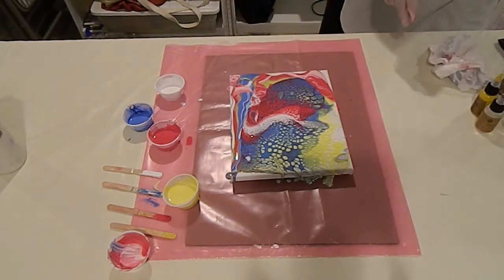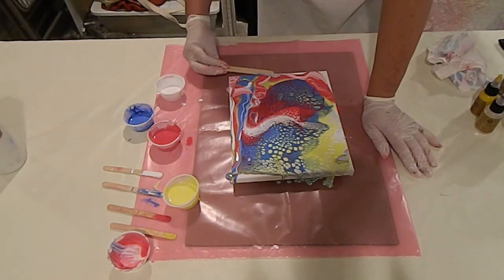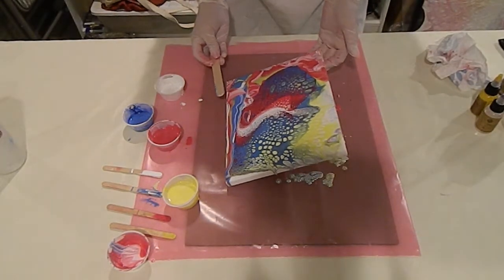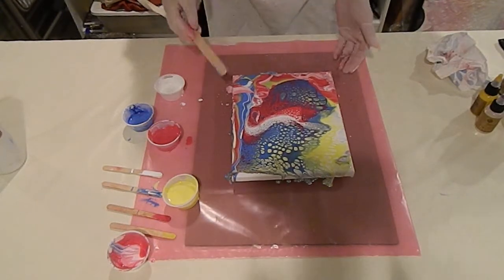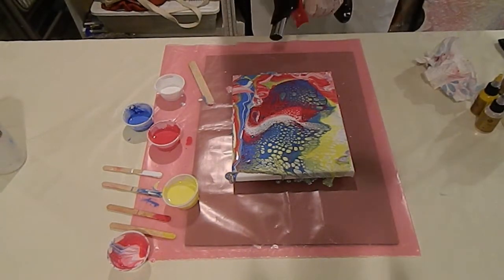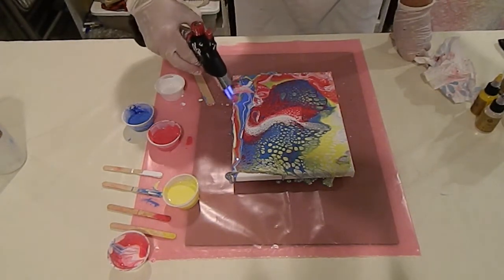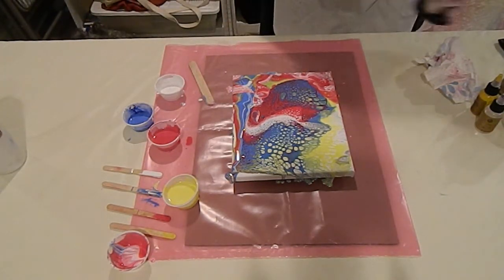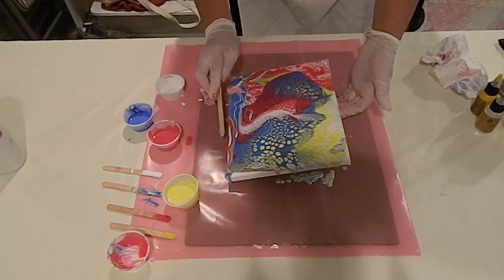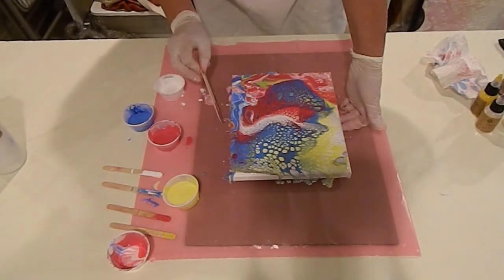As the paint moves, you want to make sure you cover the sides well. I usually scoop it up from the table below — that makes it so you can frame the canvas or you can hang it just as it is without a frame. I'm going to torch this just a little bit on the edges too. I'm going to make sure there are no bare spots on the canvas. You can touch the sides up later, but it's pretty exciting if you can get some of the cells going over the edge.